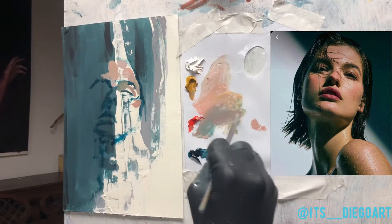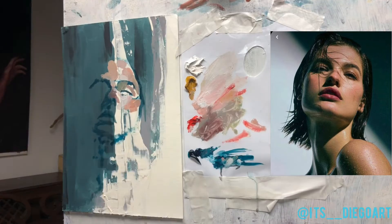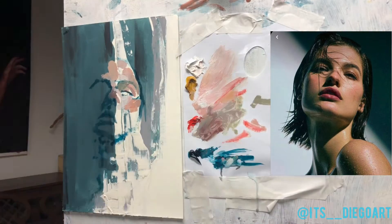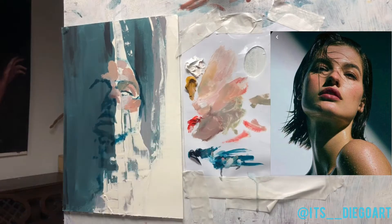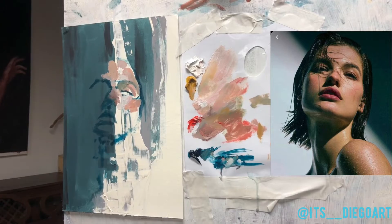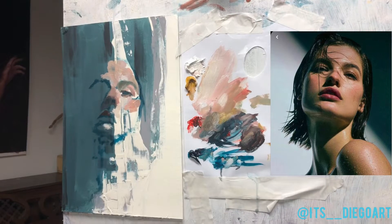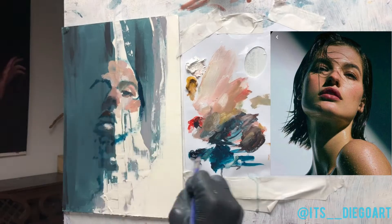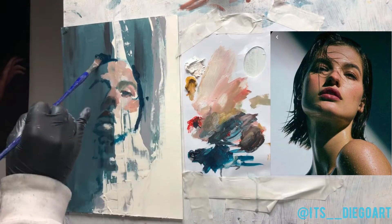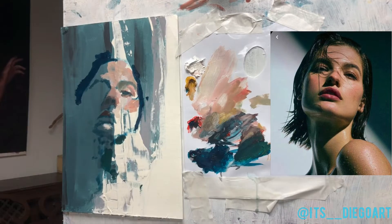The cavities in the skull are really structural lines that can help you build the information around the eye. And the bridge between the eyes leaves and starts building the nose. It's really fast, but I already have information that I like. When you start a blocking and you already have information that you like, it's a good indication that you can go in a good direction.